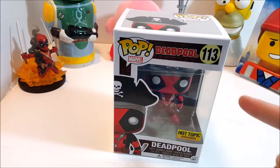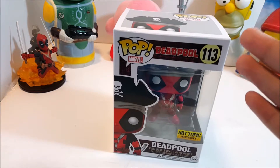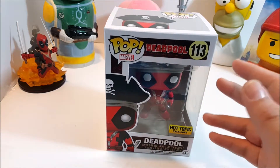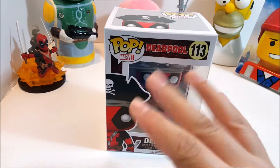What is up, guys? Born by the Rick here doing another Funko Pop review for you. This time we will be doing a Marvel Deadpool Funko Pop in honor of the Deadpool movie. I know I'm a little bit late to the party, or the dead party.